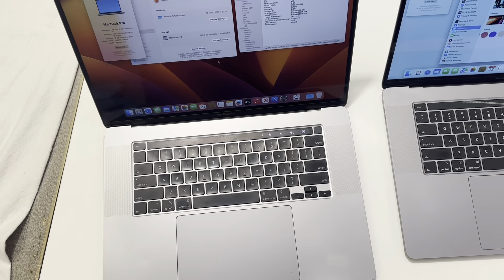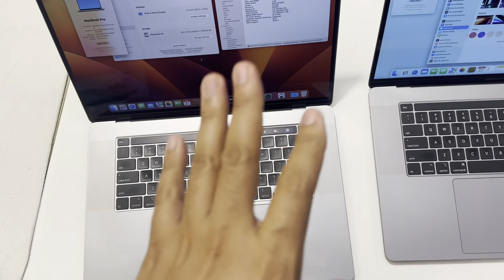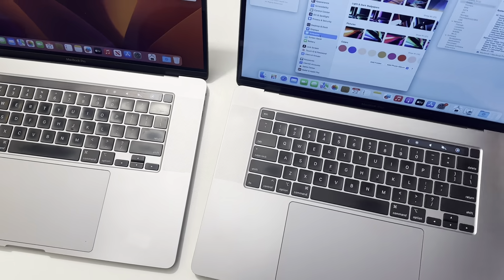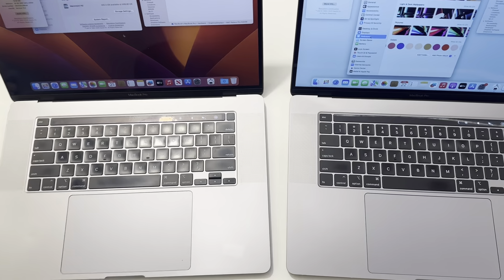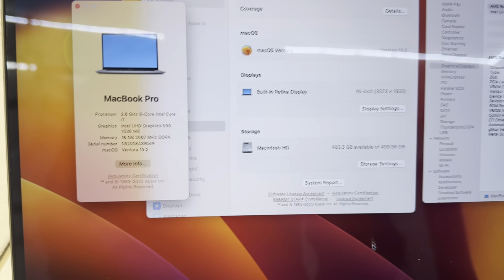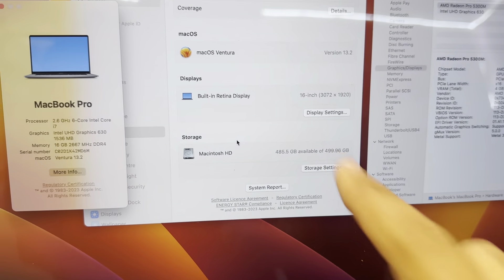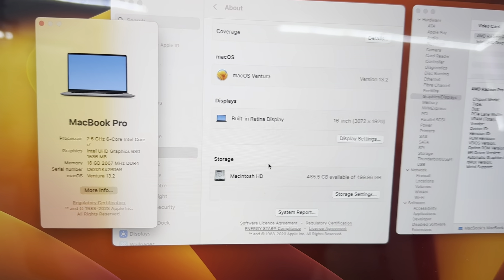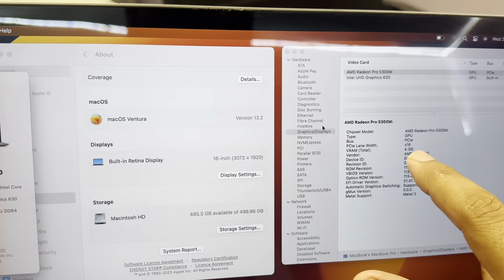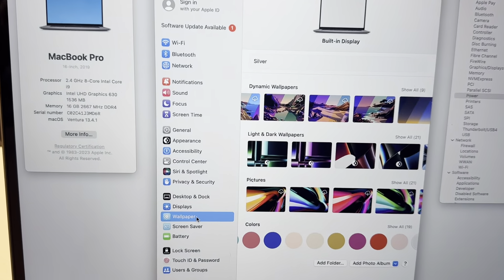Today we have these two MacBooks — both are 2019 16-inch models. Apple made two models in 16 inches. The first model is the base model: i7 2.6GHz, 6 cores, 16GB RAM, 500GB storage, and a 4GB graphics card. This is the basic model in 16 inches.